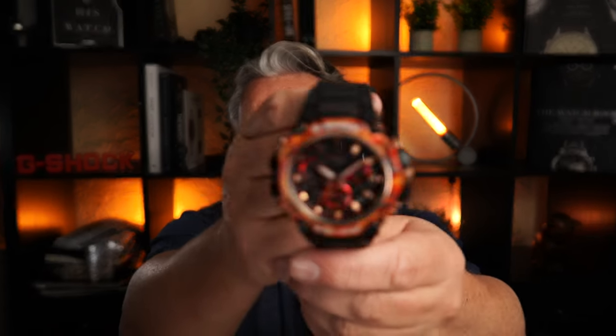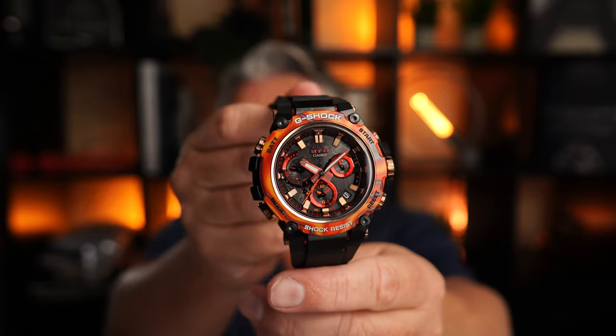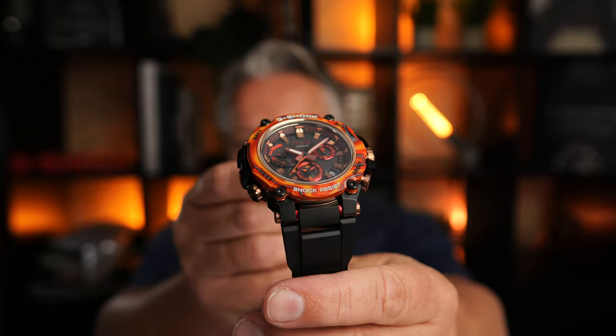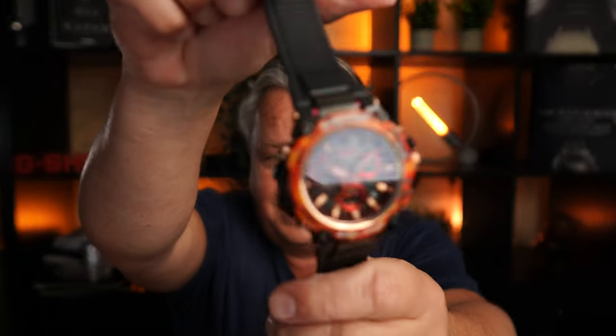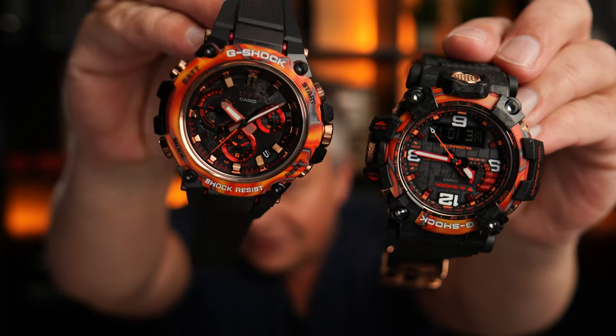Founded in 1983 and 40 years in 2023, G-Shock starts now with some special models, and as I said there are two Flare Reds. I'll show you the other one right now — that's the MTG version. The video went online at the same time; I have both videos online.